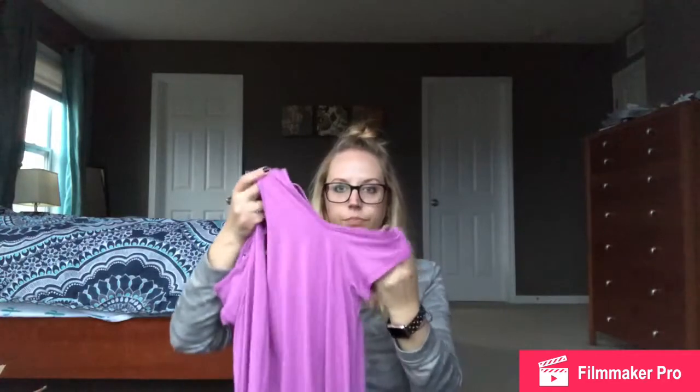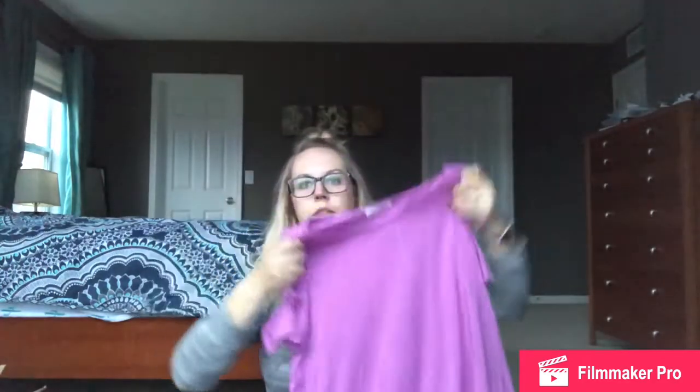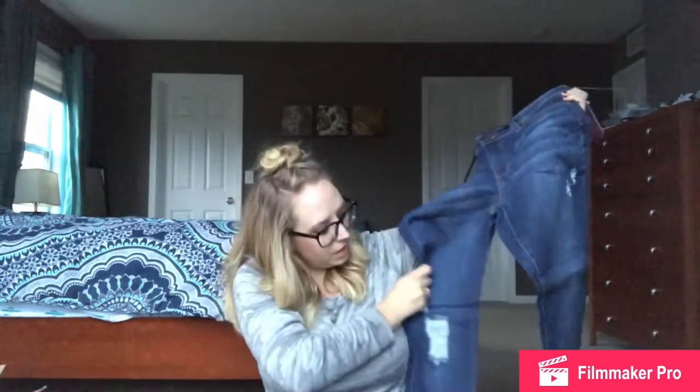Next is another Bomb Bomb — this must be my brand. It's like kind of a cold shoulder but then it has some ties. I like that color. And then last is a pair of jeans by Liverpool — the slim boyfriend. I've always wanted to try a pair of Liverpool jeans, so I'm really excited that they sent these to me.